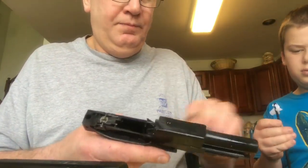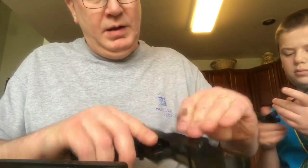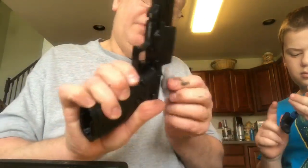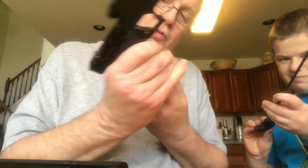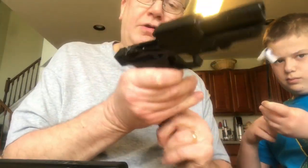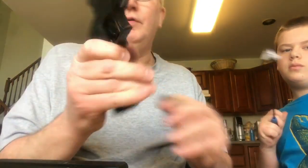After heavy use, just clean and lube them up. The amazing thing was we took this gun out right out of the box with no oil, no lube, and it functioned flawlessly for over 500 rounds. You can see we are getting a lot of filth out of this.